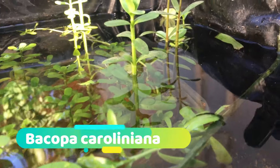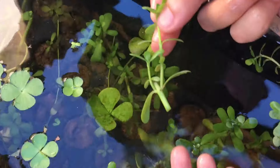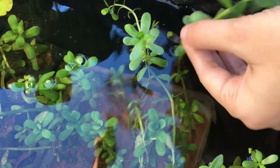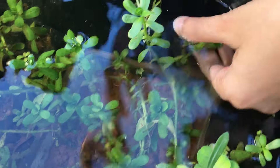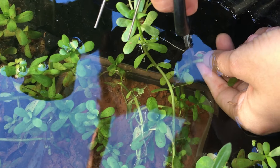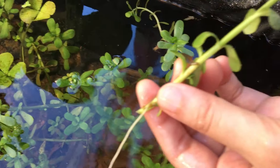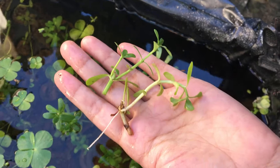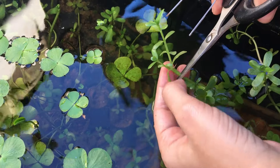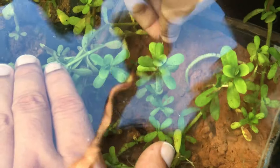This is Bacopa caroliniana, one of the easy to grow and care for aquatic plants. It can survive in almost any condition — you can use any substrate, lighting, or water parameters to grow it. We have used garden sand and planted it in a moist condition. This plant costs around 40 rupees for just two to three stems in aquatic stores. You can easily propagate it by trimming the end as shown in the video and planting it back into the soil. It will grow in about two weeks.